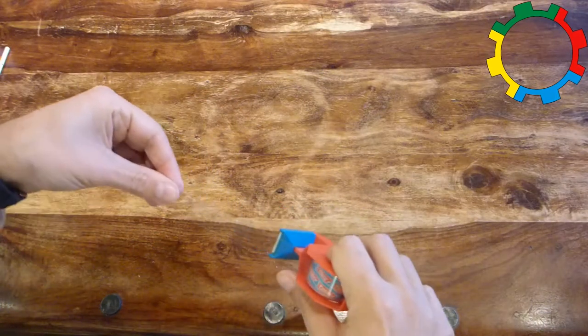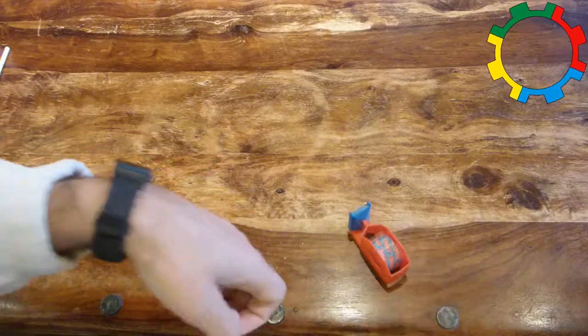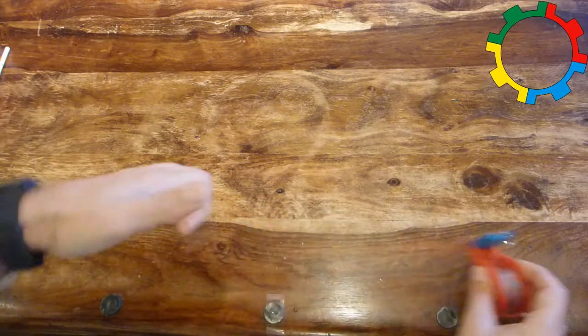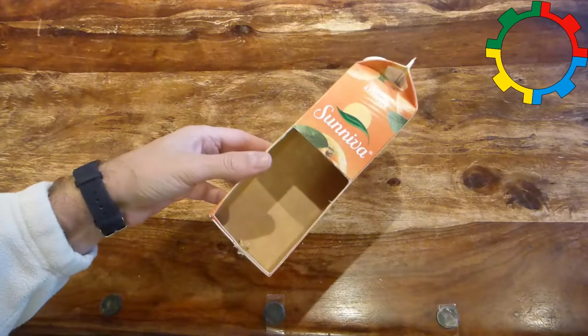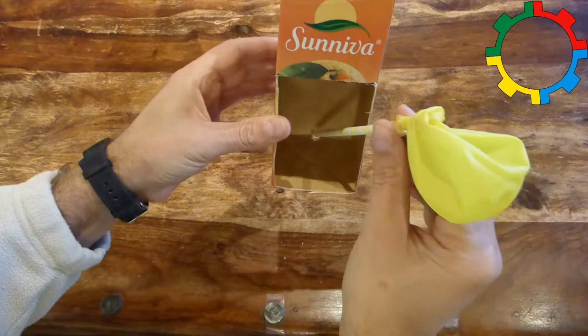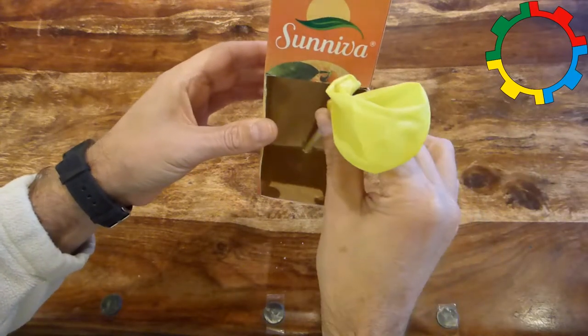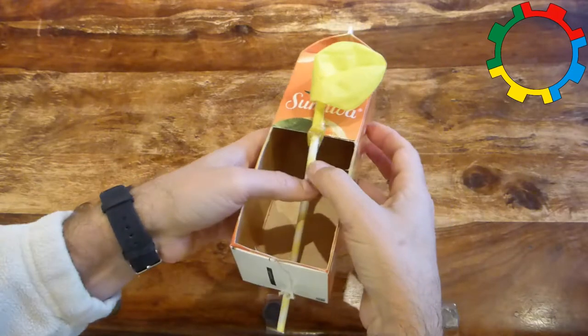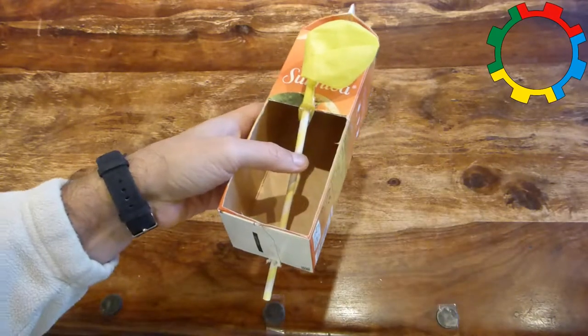Cut two pieces of sticky tape, about 6 centimeters each, and stick one end of each piece of tape to the side of the table. Take the other end of the straw and push it from the inside of the hull through the hole in the stern until the mark sits in the hole. Attach the straw with sticky tape to the foredeck and to the stern.